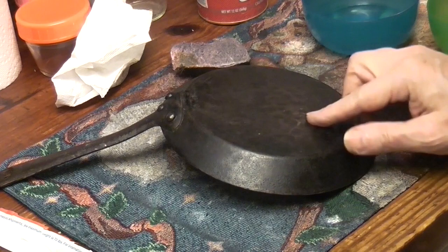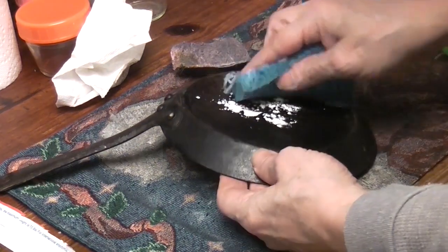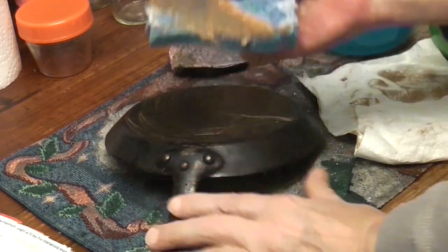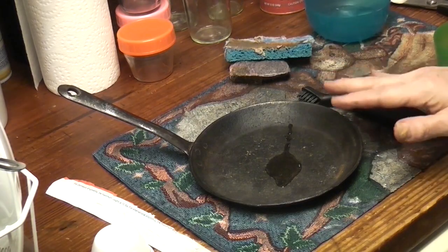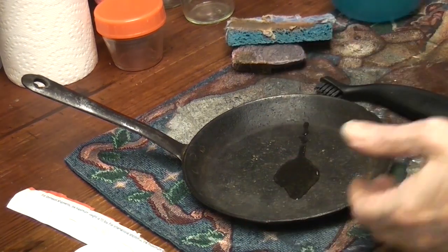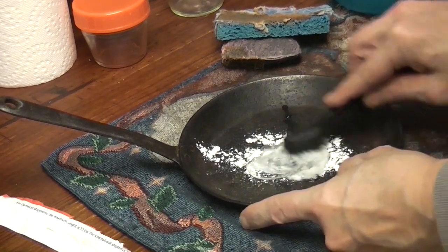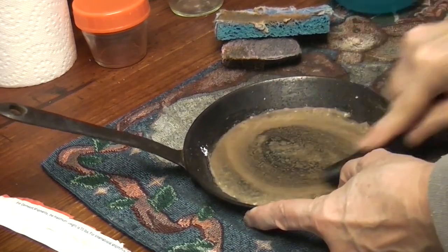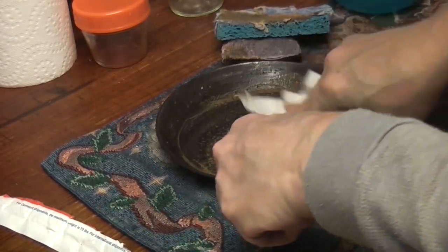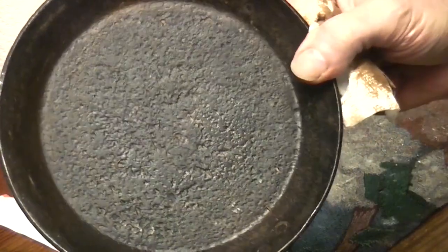Let's just rub a little Bon Ami. Whoa. Sometimes the beauty of a pan is just its age, whether it's corroded or not. Look at that — like it's the moon.